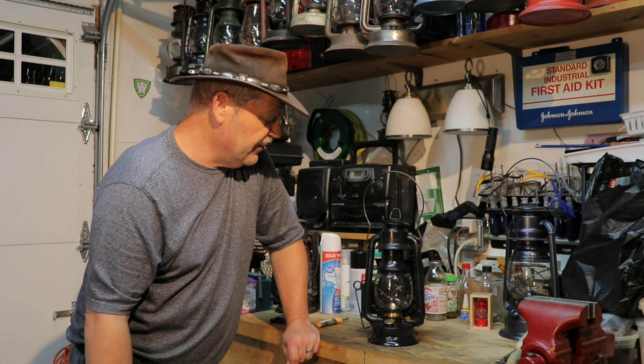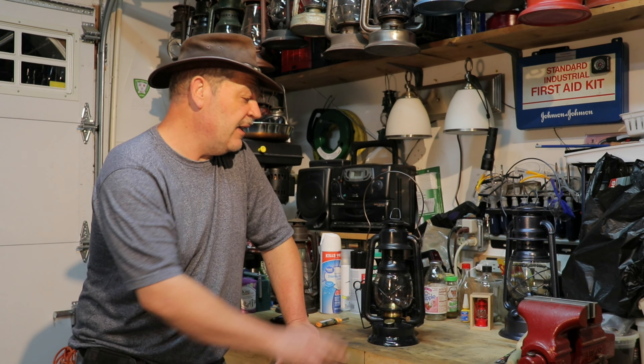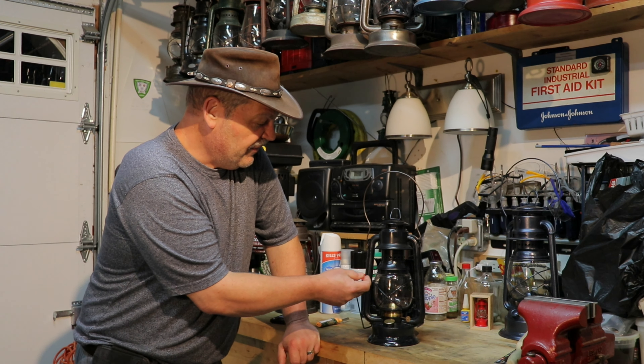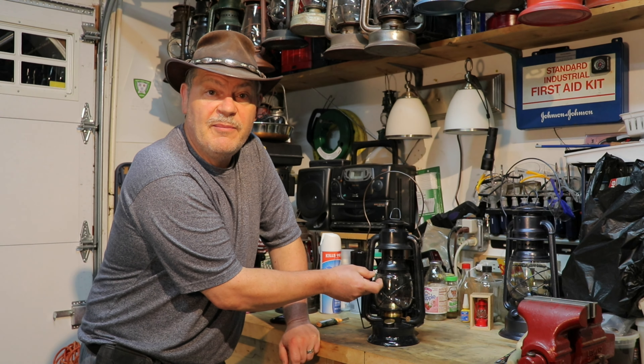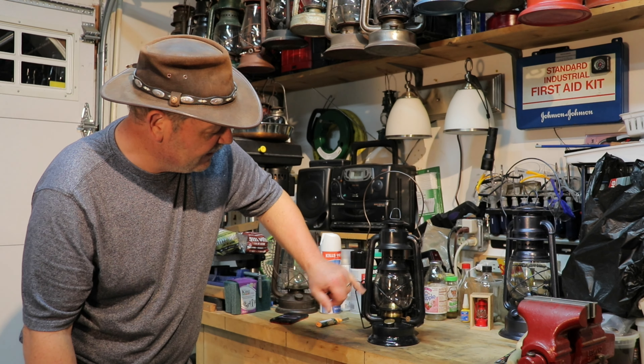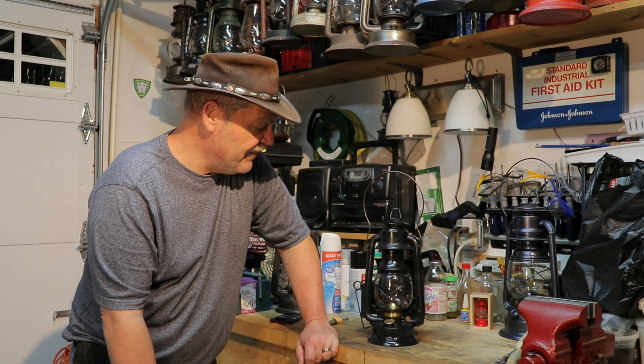After I put this thing all back together, comes to find out — now I know why it was in pieces, now I know why it was all apart, now I know why the crown was missing. I think somebody had tried to convert this to the smaller globe and gave up, because it turns out there was about a five-eighths inch gap between the top of the globe and the chimney. One of the things I had to do is actually make an adapter plate to fill in that gap. So it's kind of a Frankenstein lantern, but I just wanted to get it back to what it was originally.